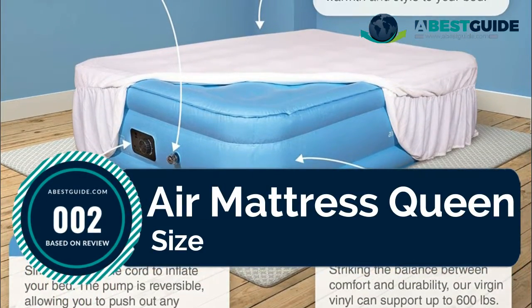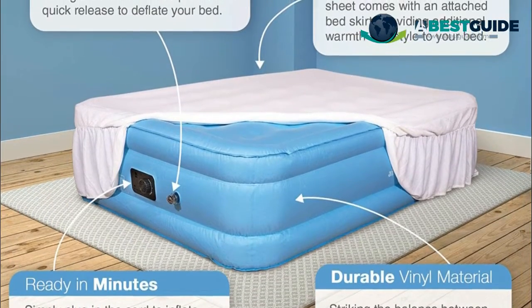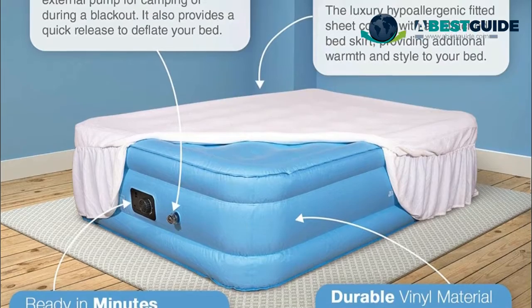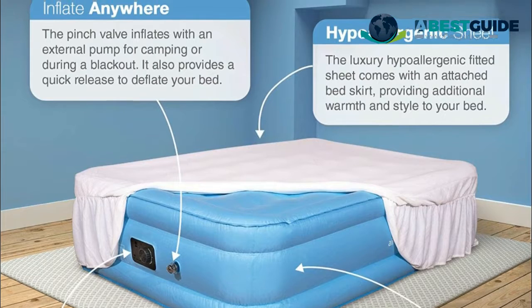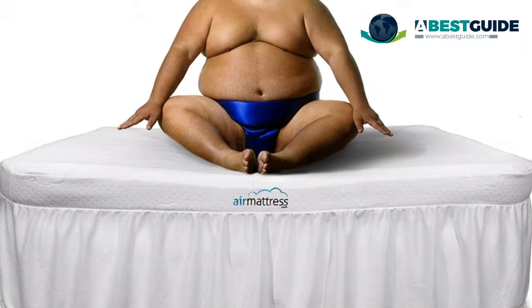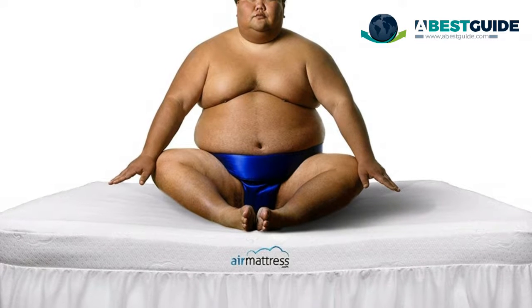Number two: Air Mattress Queen Size. If you're not completely thrilled with your air mattress, send it back for a full refund — no questions asked. We'll even pay for return shipping. For the queen air mattress, read the reviews of the Best Choice air mattress and you'll find that people are thrilled with the firmness of this air bed.